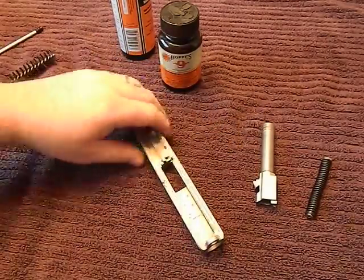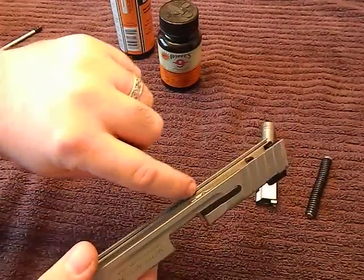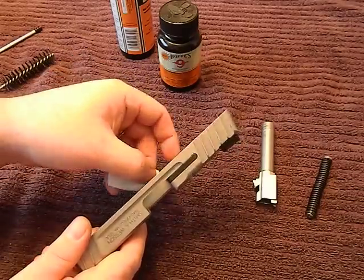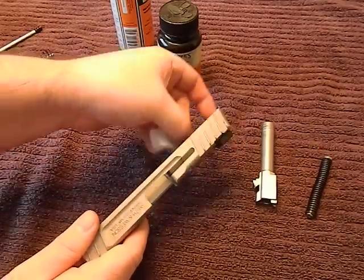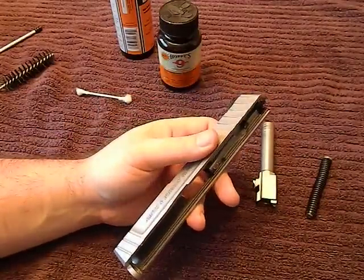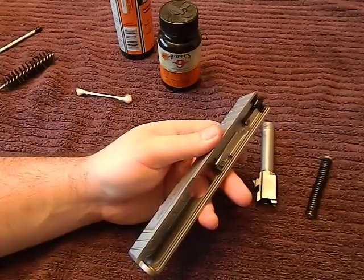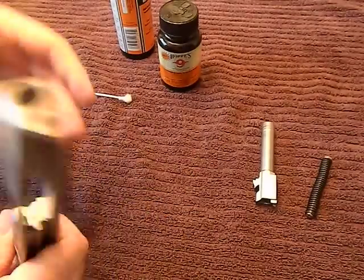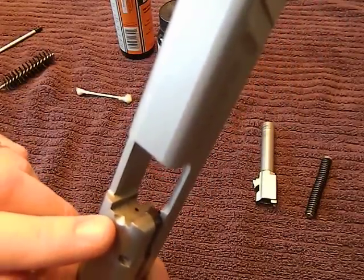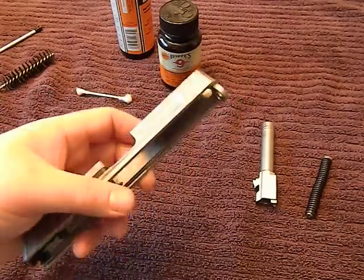Make sure you're getting into the channels that the rails go into — there's a little channel in there you need to get into. You can use a folded-up patch, your fingernail if it's long enough, a credit card, or the tip of a knife — get something into these rails so you can get them cleaned out, because that can really make your gun malfunction. The face where the firing pin comes out can be really stubborn; go over that with a hard brush a couple of times and get around the extractor. In the end you want this to be nice and clean.